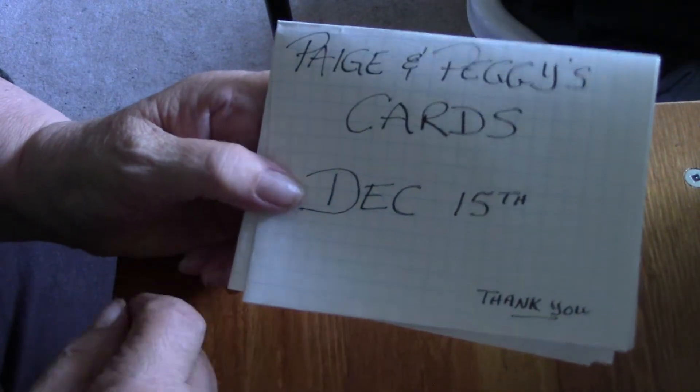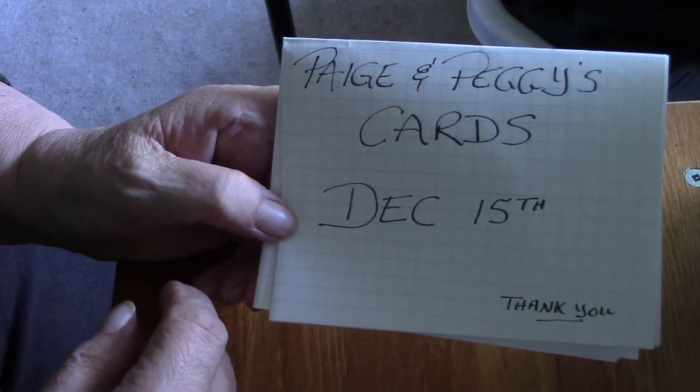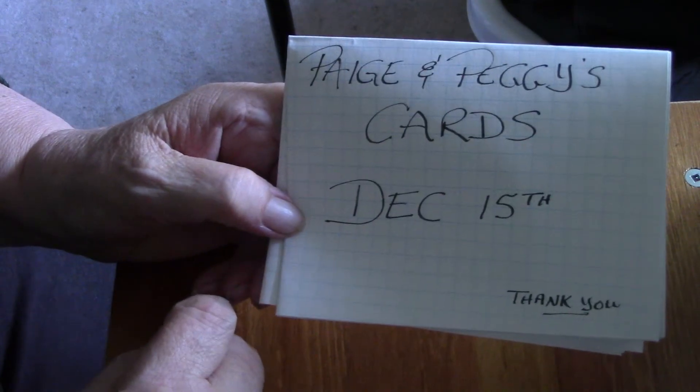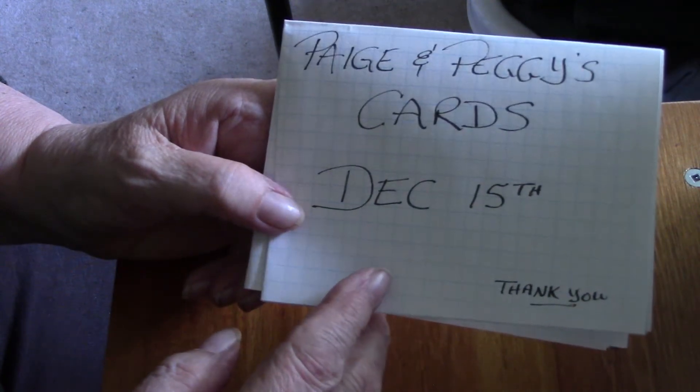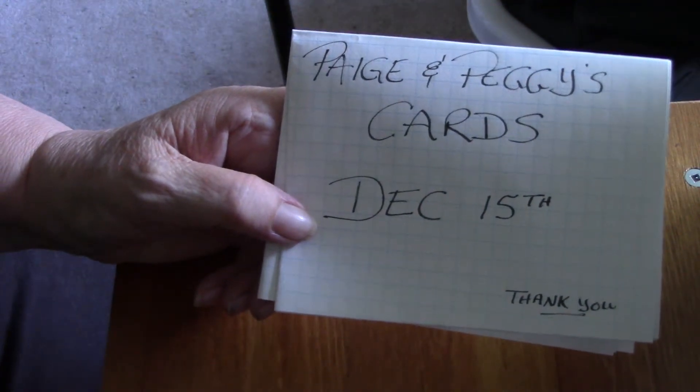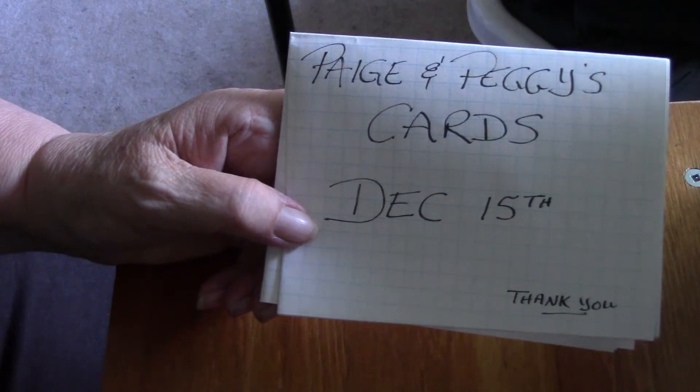Hi everybody, it's Peggy and I'm here with Paige for Peggy's Cards for December the 15th. For this one we were to make thank you cards, either three by three or four by four, so I went with four by fours.